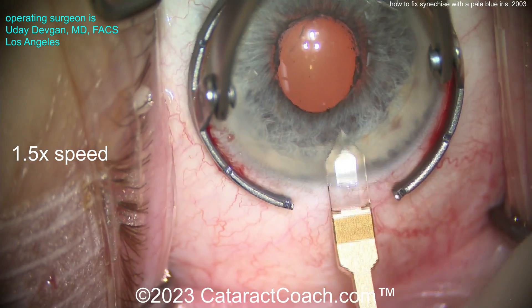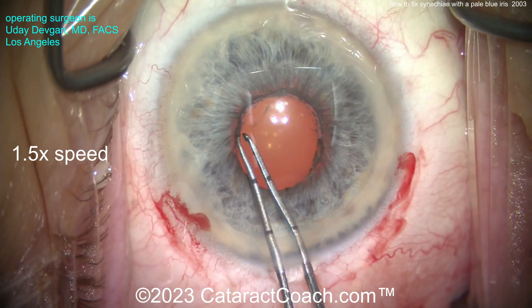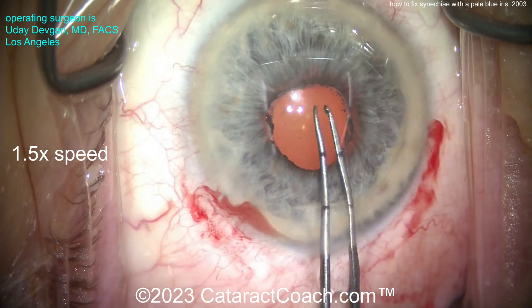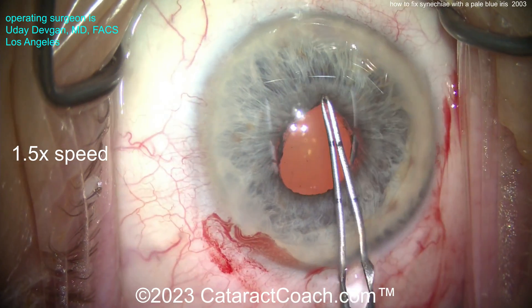We're going to go in with the capsulorhexis forceps and try to break or peel off any membrane that may be there. We'll try to grab it, but look how wimpy the tissue is. With a brown iris with a lot more pigmentation it's a lot stronger.